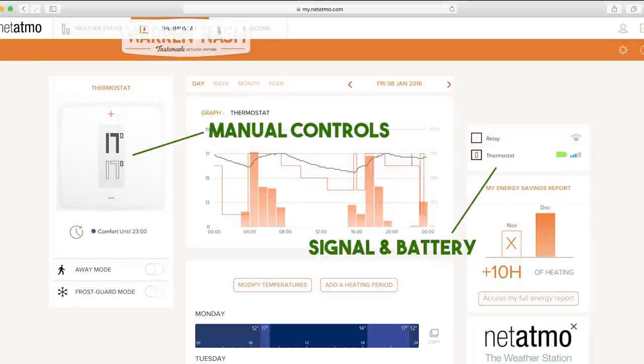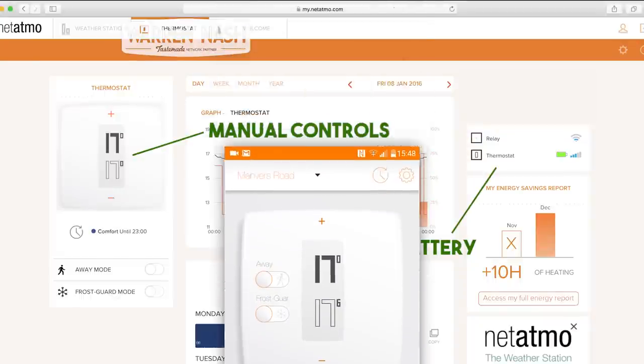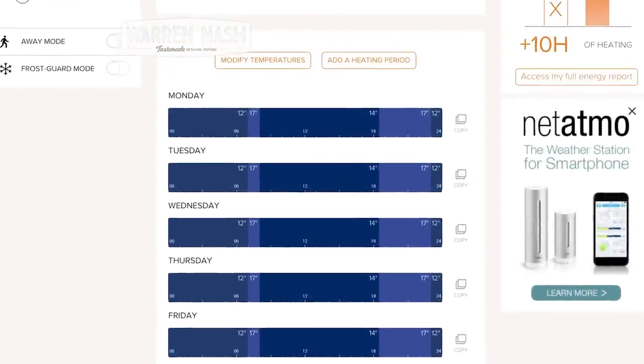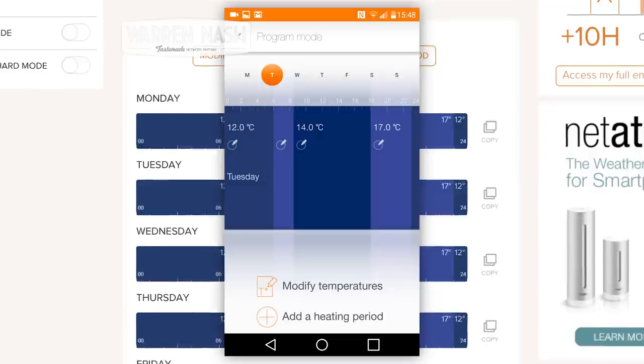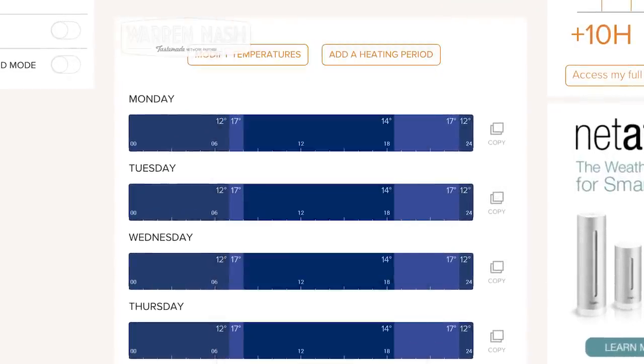Furthermore, you can manually set the thermostat on the website or by using the app using the manual controls. You can also check the WiFi signal to the relay as well as the battery level of the thermostat online. Lastly, it's really easy to set the set point temperatures and times either online or using the app. Just be sure to account for the fact that the heating system may turn on earlier to reach that temperature set point on time.